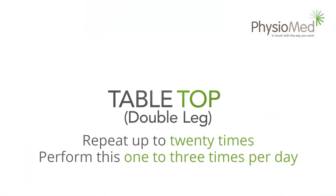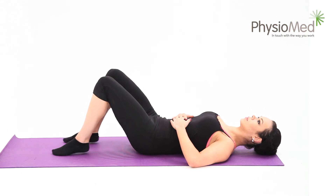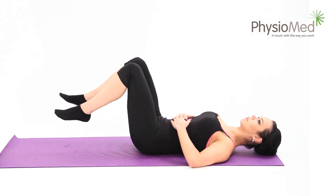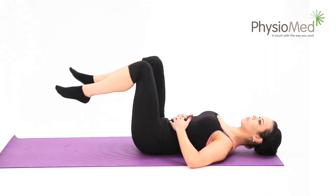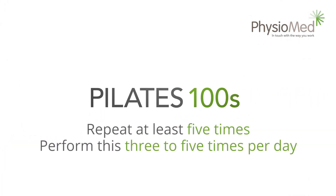Tabletop double leg. This is a difficult exercise — it can be far too much for the back in the early stages of your program, so use it much later. Lying flat on your back on a solid surface, begin by bending your knees so that your feet are now where your knees were. Keep your feet and knees together throughout the exercise and hold your back braced into the floor. Now lift both legs so that the hips and knees are bent at 90 degree angles. Hold the position for five to twenty seconds and repeat up to twenty times. You may perform this exercise between one and three times each day.